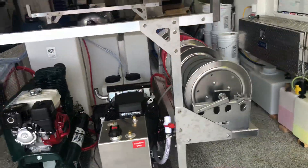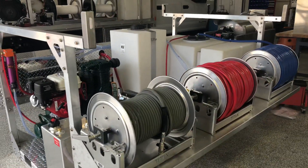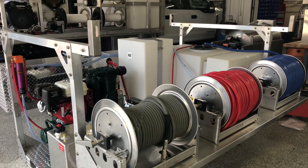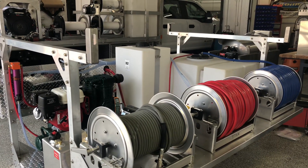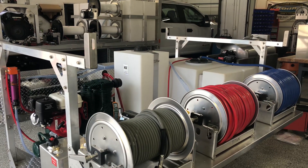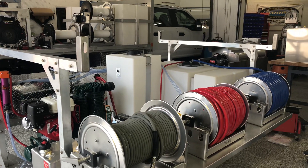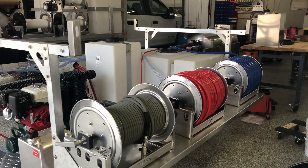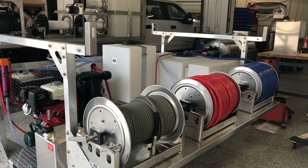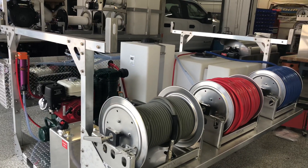Over on this side we have our hose reels. This customer did opt for the hand crank hose reels, though we also offer electric hose reels. These are the 18-inch Titan full-frame electric reels with stainless steel manifolds. The three hoses are: a water fill hose — the blue one, which is a three-quarter Curry Tech hose; next, a five-eighths Curry Tech hose for chemical application; and finally, a one-wire three-eighths pressure washing hose.